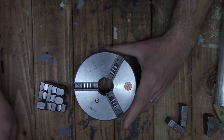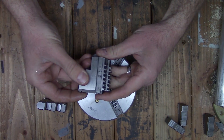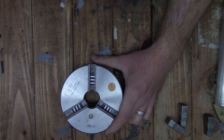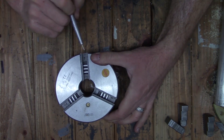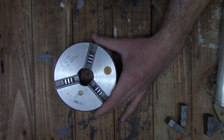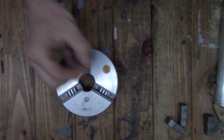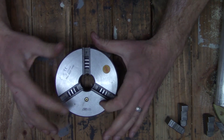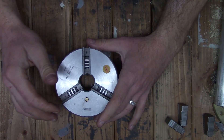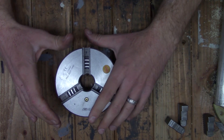Now these jaws are marked number one, number two, and number three, and then the body is marked as well — you can see number one, number two, and number three in there. I'm not too concerned with the position of the jaws right now, because once I get the backing plate on and mounted to the chuck I'm going to be moving the jaws through the three positions to find the ones that have the least amount of runout.